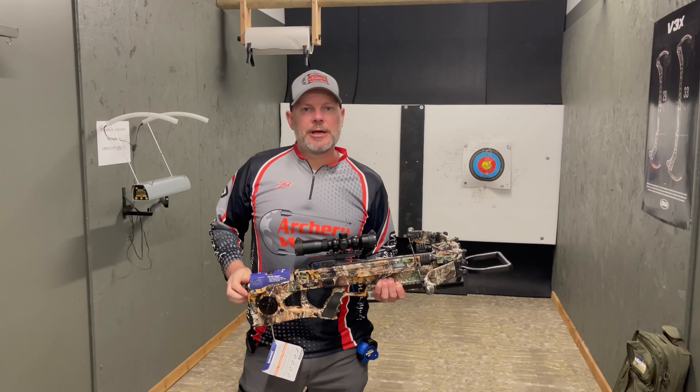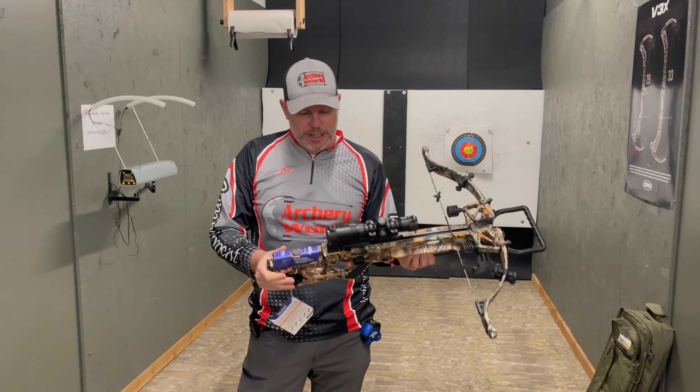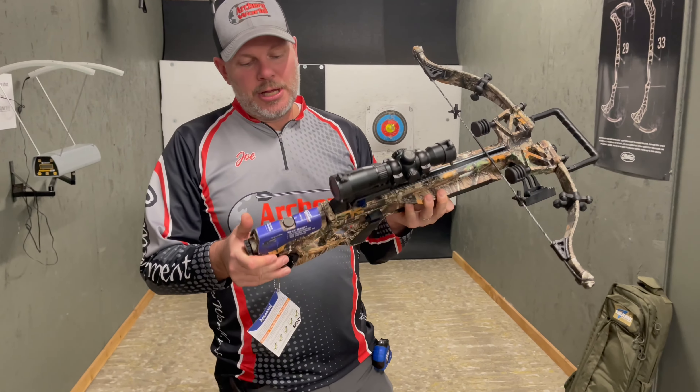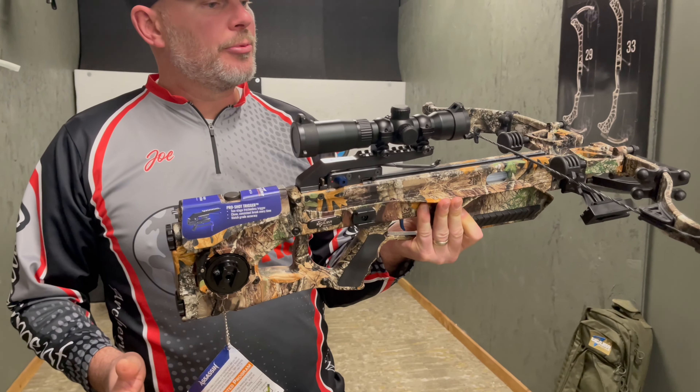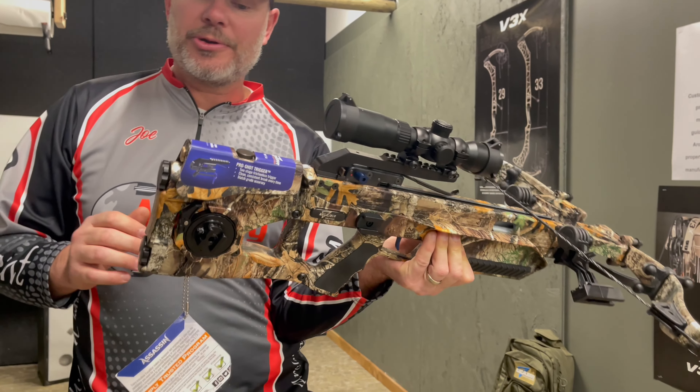Hey everyone, this is Joe at Archer World. I'm at the Battleground location, and today we're going to review and talk about the Assassin 400 Takedown. This is the 2022 model that Excalibur just came out with. It's the Weatherby of crossbows right now, if everybody's familiar with that.